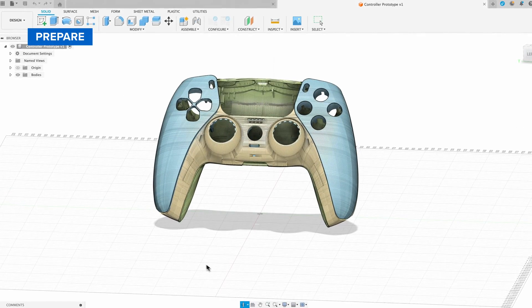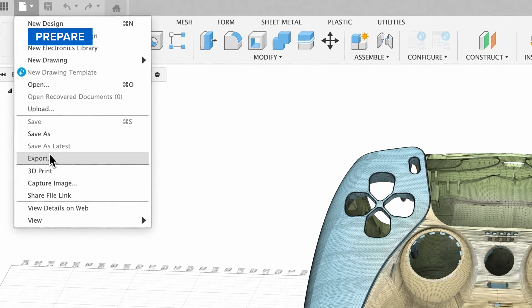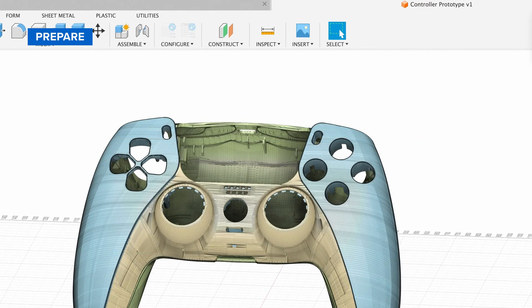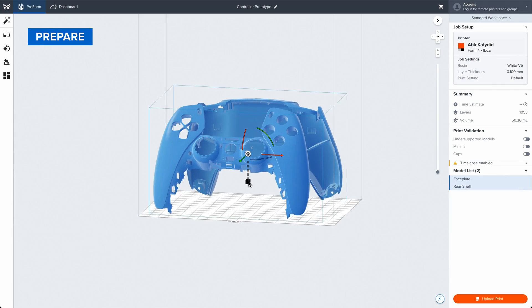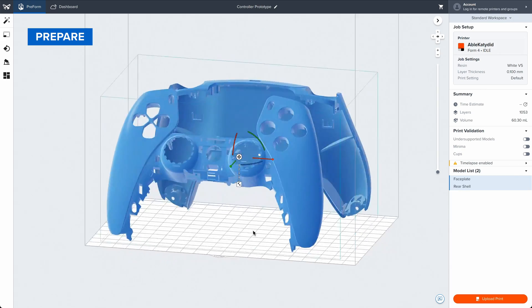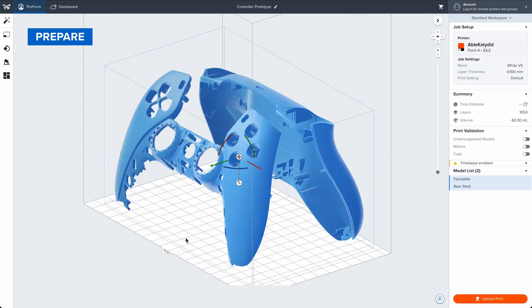First, let's prepare your file for printing. Export your design as an STL, OBJ, or 3MF file from your favorite CAD software. Open the file in Preform, the easiest-to-use print preparation software in 3D printing. Preform is free, so anyone on your team can use it.